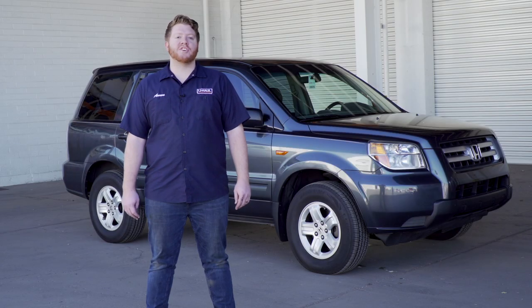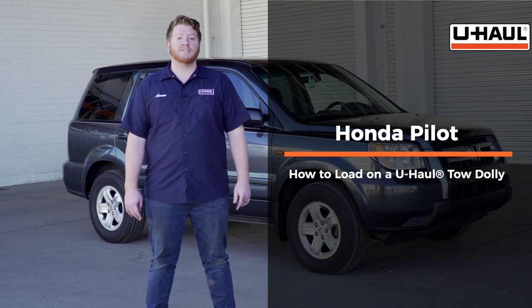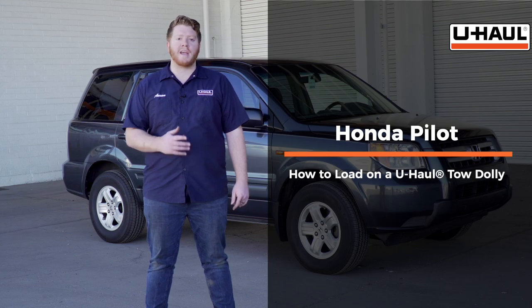Hey, what's up you guys — today we're going to show you how to load your Honda Pilot onto a U-Haul tow dolly. It can also fit on a U-Haul car hauler, but before we do that let's go ahead and prep our towing vehicle and our tow dolly.